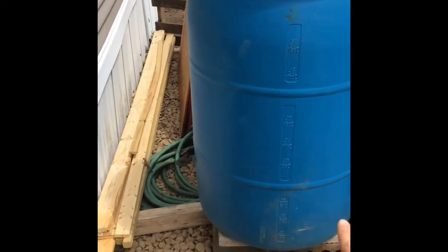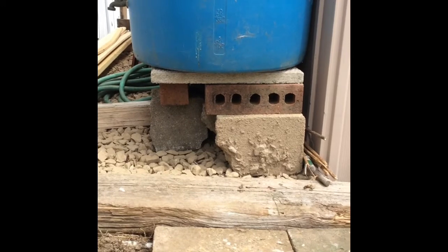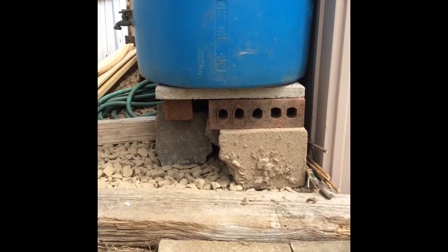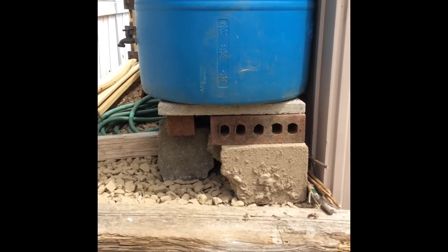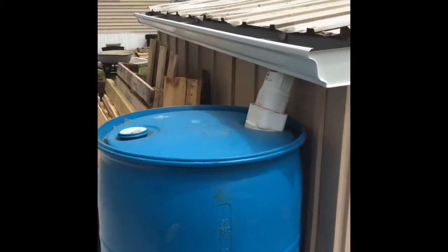I got some new gravel to put in here between the sheds to level the area off, and then I constructed a base out of cinder block, some brick, and a paver. I was going to use pallet wood originally, but I figured I wasn't sure that would support the weight, so I went with this.